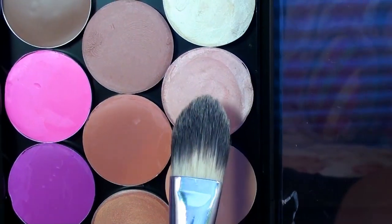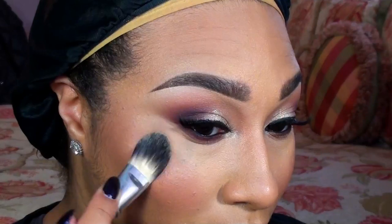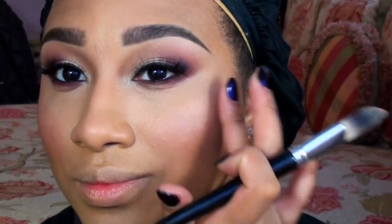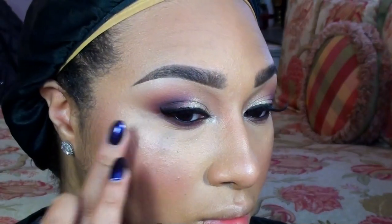For that soft, dewy glow, I'm highlighting with MAC's Cream Color Base in Hush. I decided I wanted a little more shine to my highlight, so I'm going back in with another Cream Color Base in Shell.